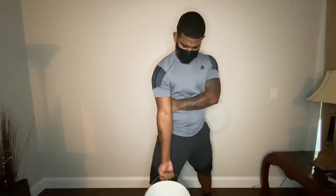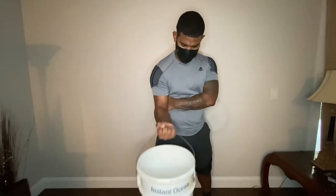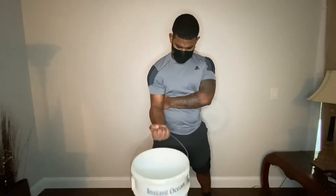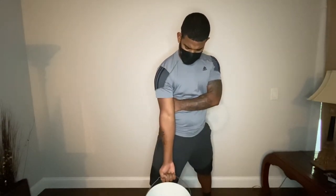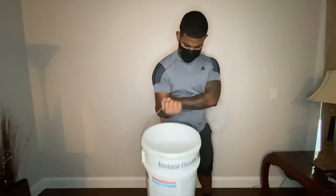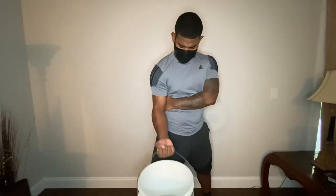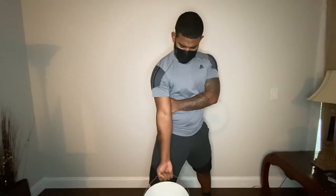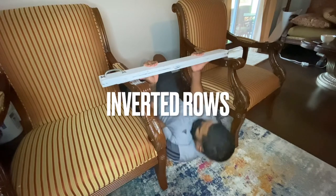This routine is going to tire you out, exhaust your muscles, and you're going to build strength and muscular endurance. There are a lot of reps in this routine and you can complete as many rounds as you'd like. For the footing, you want a staggered stance — one foot behind, one foot in front — so your quadriceps do not cut off the range of motion.